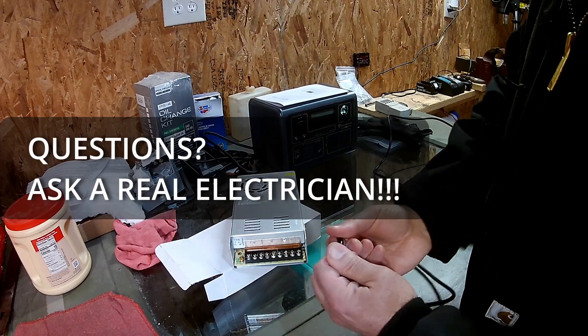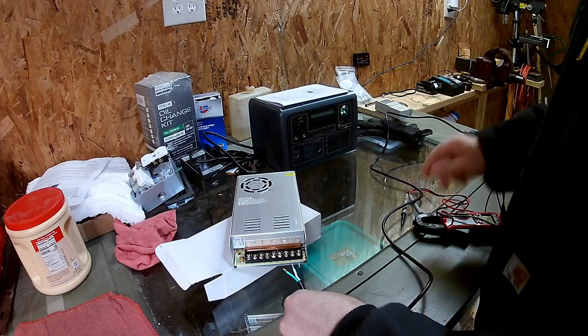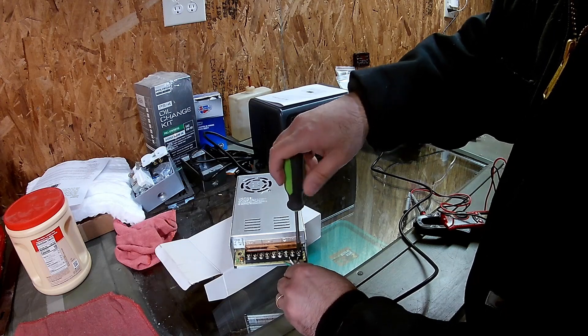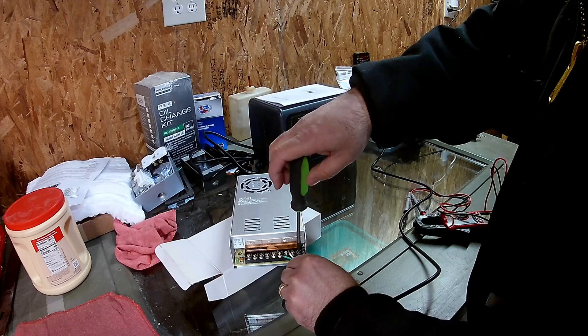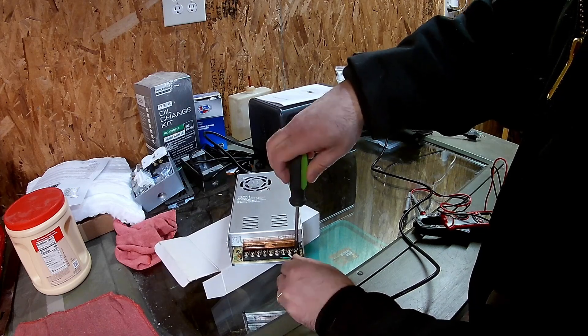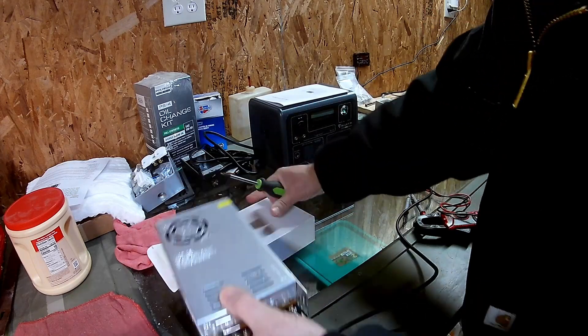To hook these up, I identified the line — that was the black wire in my case — and hooked it up to the line terminal. The return was the white wire and the green was the ground. I always put the wire on the left side of the screw because you're tightening the screw clockwise, and I make sure the insulation is not getting clamped underneath the screw. Then I tighten that down really well.